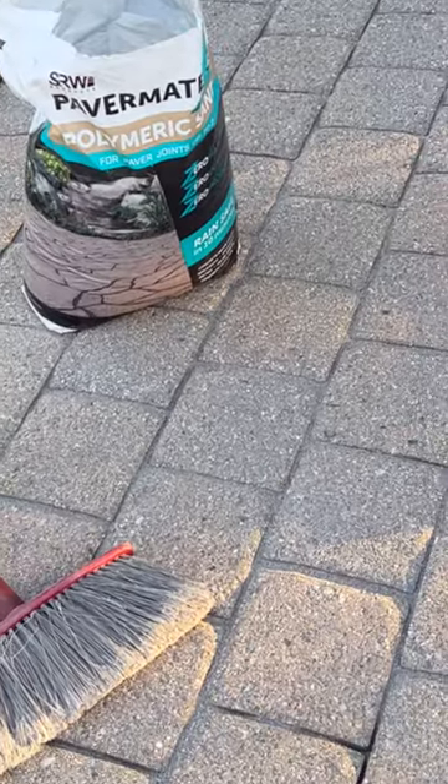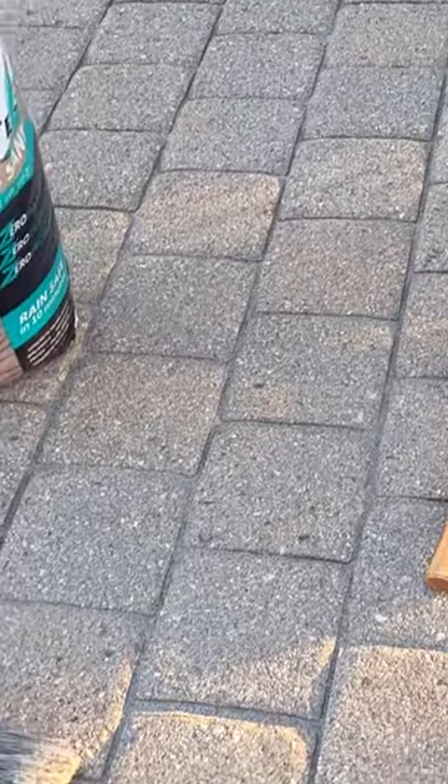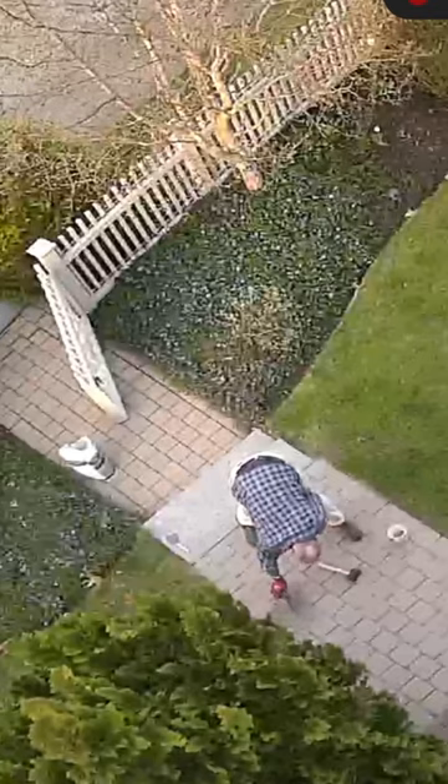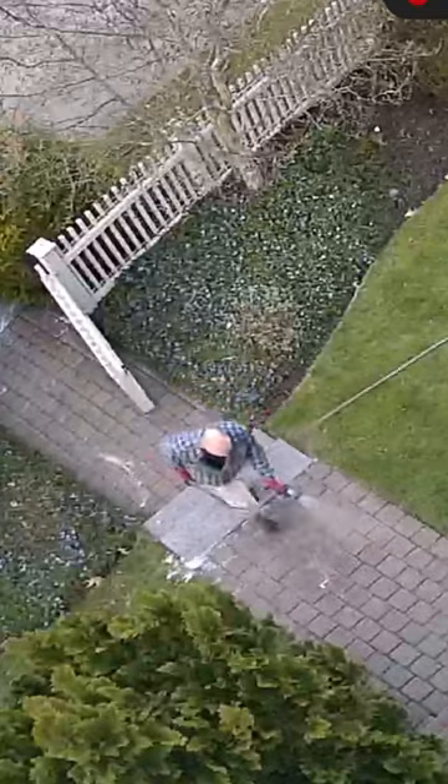Finally, step five is to fill the joints with polymeric sand, which will form a bond between the pavers and prevent weeds. Use a quality sand and follow the instructions. Usually the process is to push small piles to fill gaps, use a mallet or compactor to get the sand to settle, and then water thoroughly to set it up.